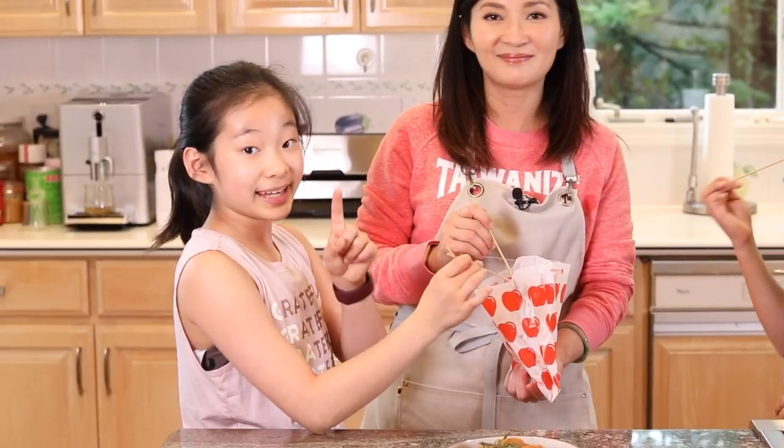Please don't forget to like, share, and subscribe! What they said! Thank you for watching, and I'll see you next time! Bye!